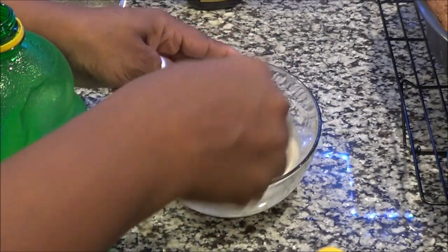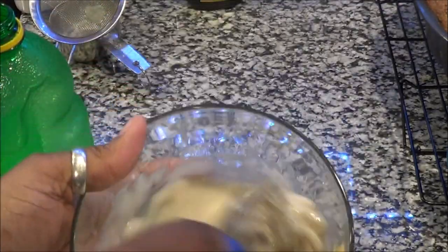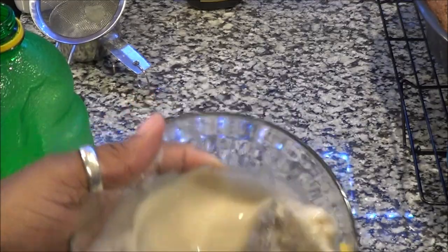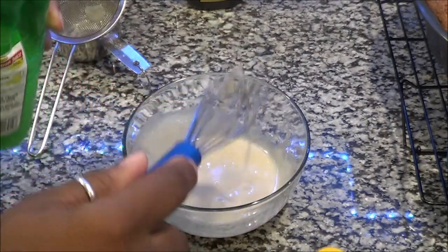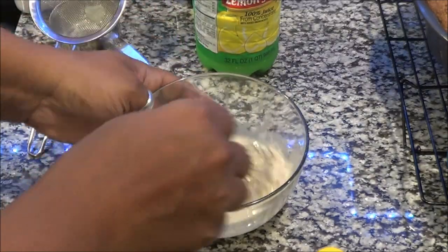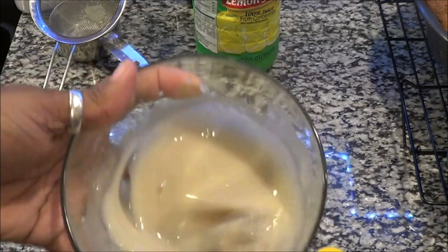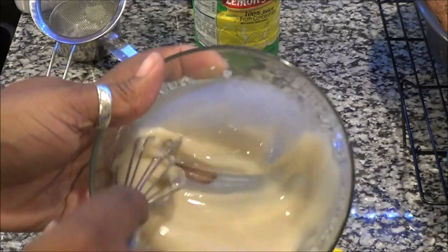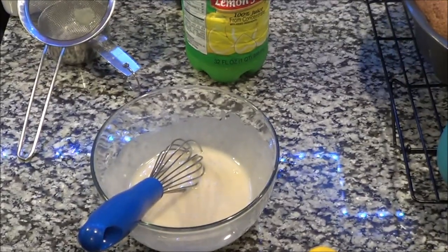The reason I'm using a sifter is because my lemon juice was frozen, so I didn't want the ice chunks to get inside of my mixture. But this is how simple and easy it is. There are so many ways to make glaze — different juices like orange juice, cranberry juice. You can also make a glaze icing, which is a little bit thicker if you want it to sit on top, and I usually add butter or cream cheese when I do those.